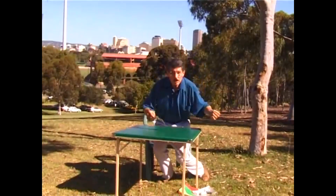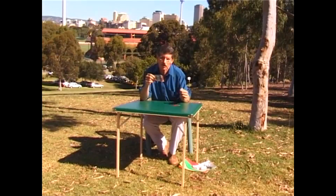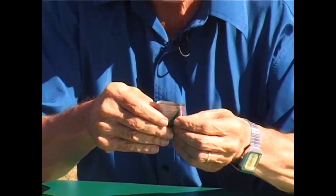Here's a little problem for you concerning a five dollar note and two paper clips. First of all, fold the note into thirds into an S shape like that and then flatten it out.